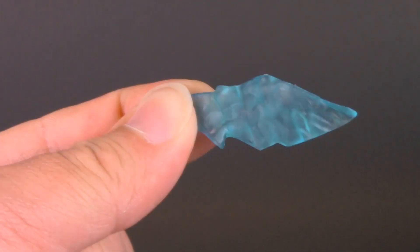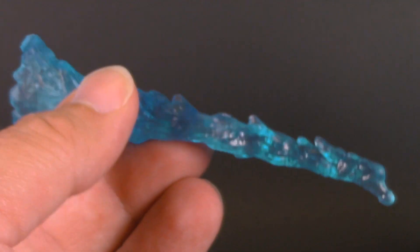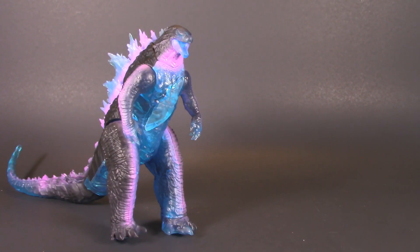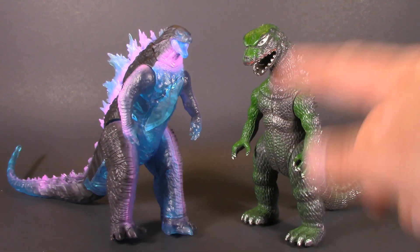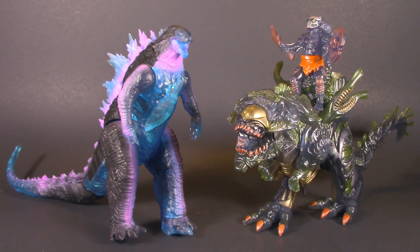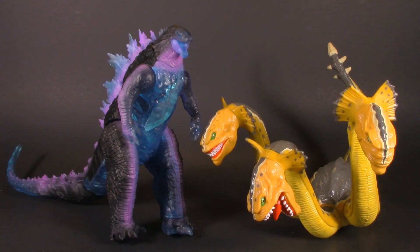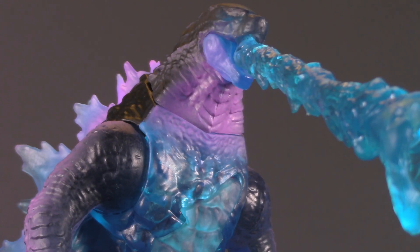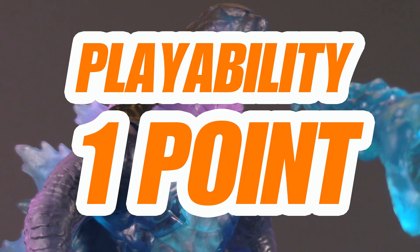Moving on to playability, Godzilla comes with this battle damage piece that clips on, and he also comes with a blast of atomic breath. Playability is more than accessories though — it's also about how well your figure plays with others. Here he is up against my favorite Godzilla figure from when I was a child, and they scale surprisingly well. I also brought out that Mexican bootleg X-Rex, and these look like a fun matchup. Here he is alongside the Hydra from the 1990s Hercules series, and next to Shelob from Lord of the Rings. This is a fun, colorful toy that makes me all the more interested in the movie. For playability, I'm giving Godzilla one whole point.